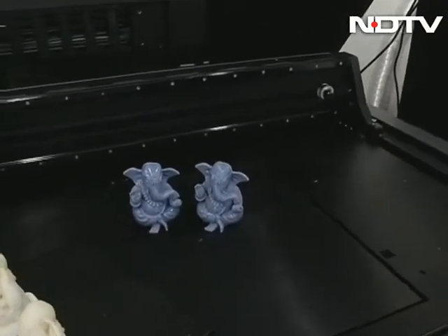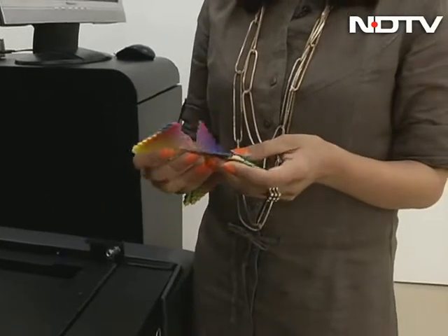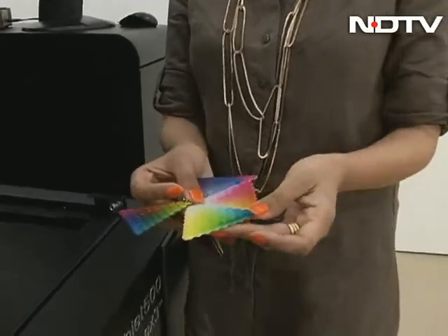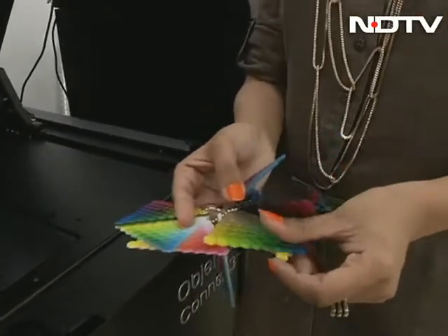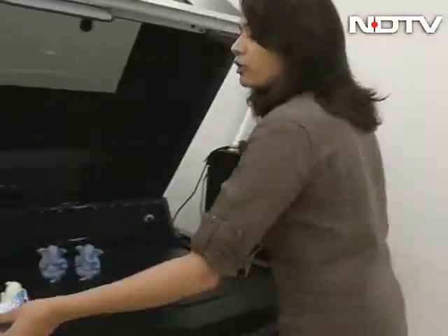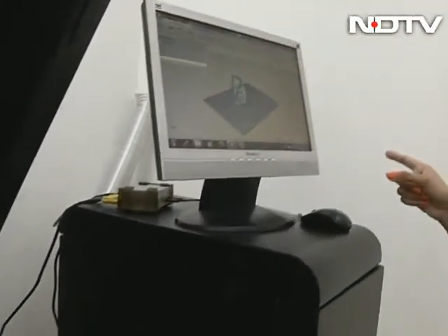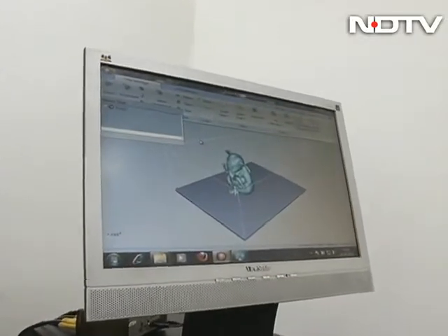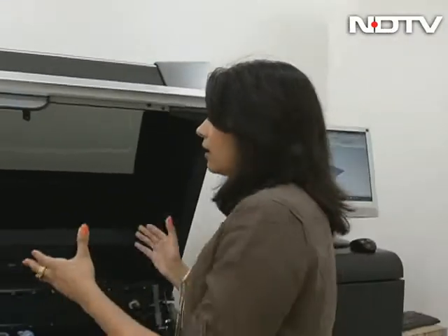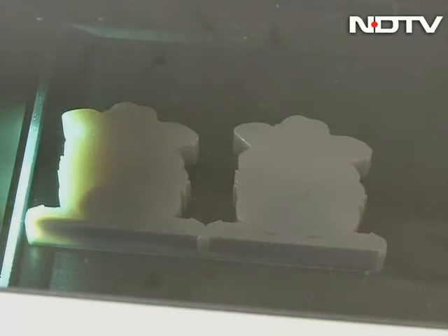This machine actually uses three kinds of different materials and three kinds of different colours, giving you a variety of colours and a variety of digital material. It can start with transparent, it can be opaque. Of course it all starts from the CAD file — the design CAD file — which you convert into an STL file that the printer can read. It comes onto the tray and this is where it starts printing layer by layer.